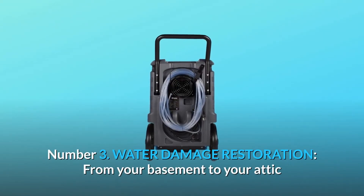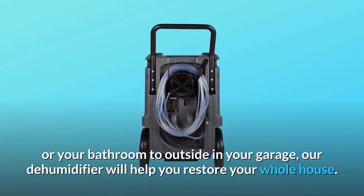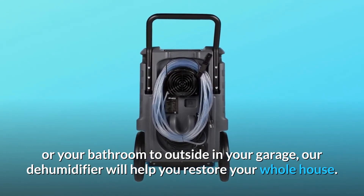Number 3: Water Damage Restoration. From your basement to your attic, or your bathroom to outside in your garage, our dehumidifier will help you restore your whole house.